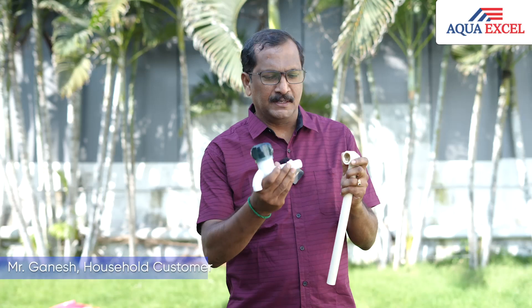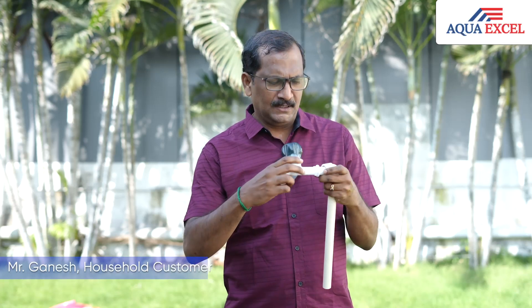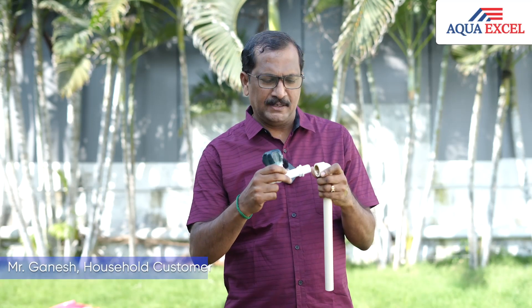We can use our tap, we can use iron or plastic. We can use this to prevent leakage and damage.